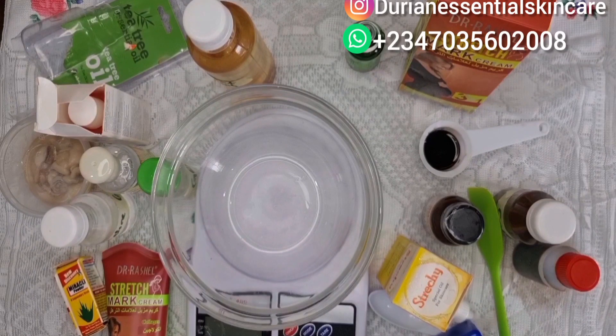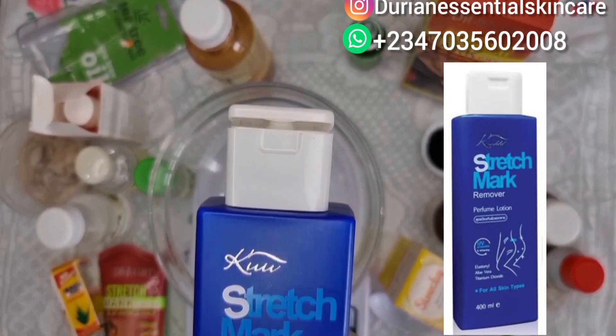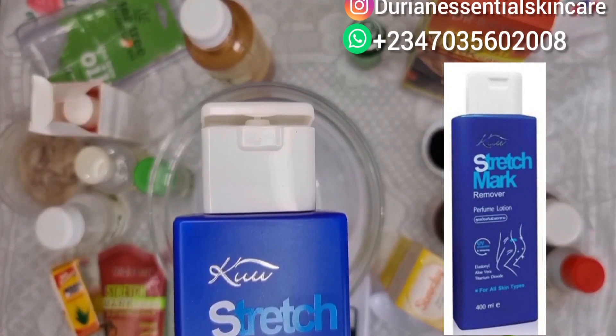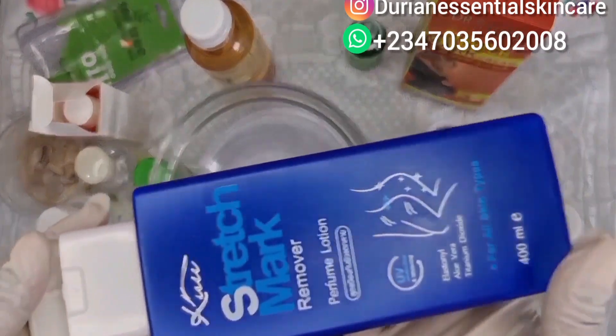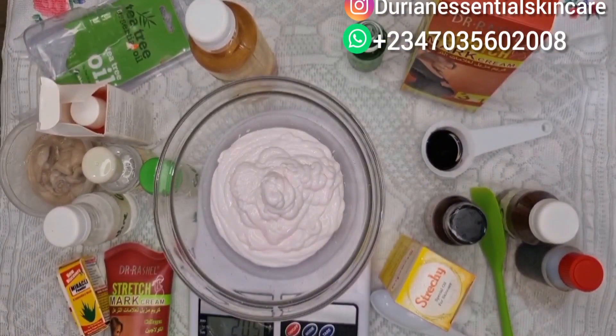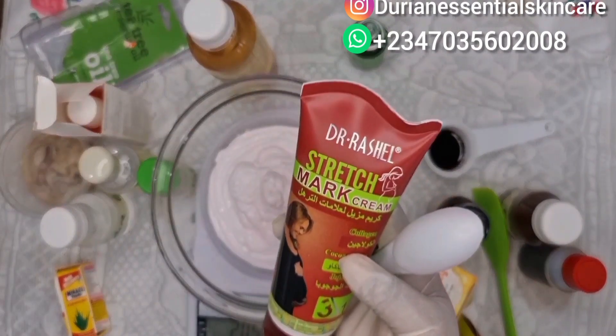Our first ingredient is Cool Stretch Mark Remover. It is very effective — it removes stretch marks, prevents the formation of stretch marks, and also improves skin elasticity. For the Cool, this is 400ml, and as you can see I have my scale here. We'll be using 200ml of the Cool Stretch Mark Cream.